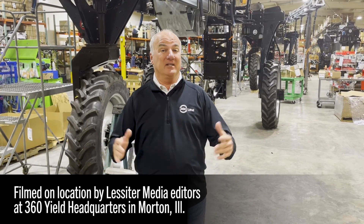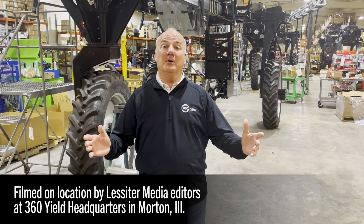Hi, I'm Greg Sauter, the founder of 360 Yield Center, and we're out here on the assembly line of our 360 Rain unit, the autonomous irrigation system that handles either a 60-foot or an 80-foot boom.